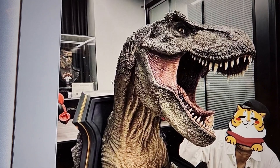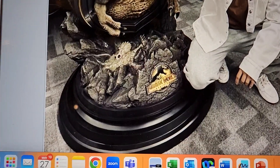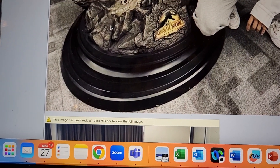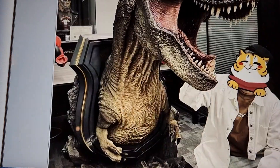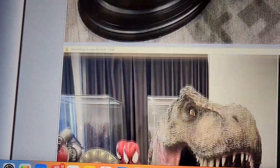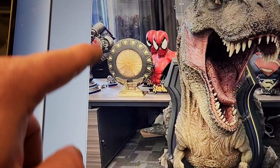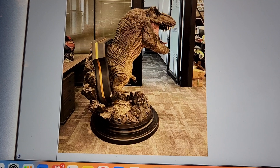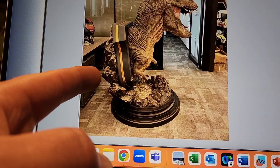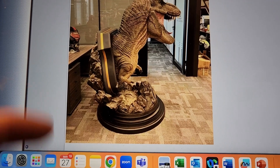If we continue the pricing trend, this could cost eight to nine, possibly even $10,000. I think this is cooler than the Balrog. The base looks quite cool. Here's another photo I haven't seen — I love that, that's killer. You can see how deep this truly is at this angle — the rock extends past the black base and the T-Rex extends past that, so the T-Rex is really the deepest point.